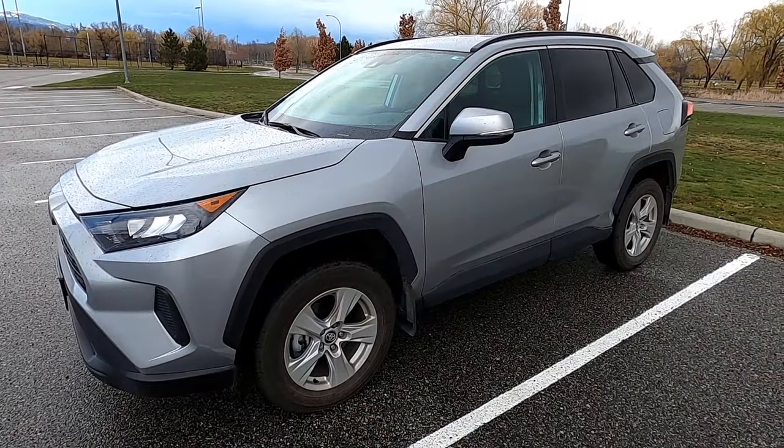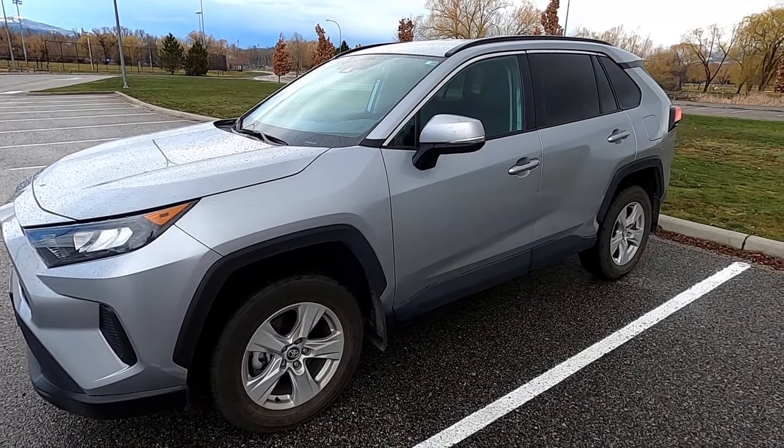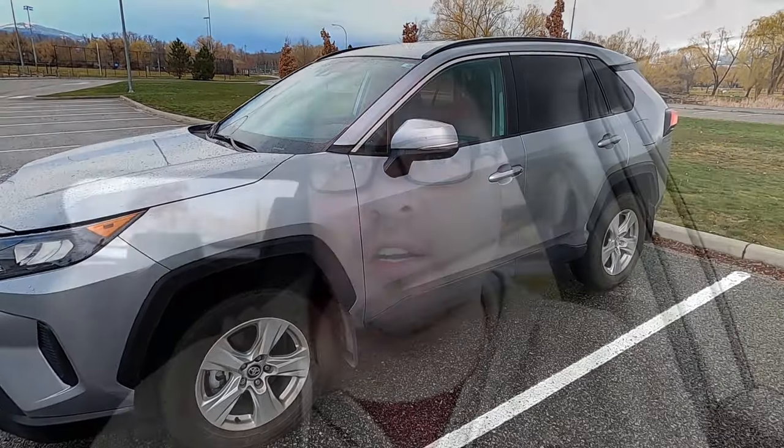This is a 2019 Toyota RAV4 LE all-wheel drive, but the process should be very similar in future years and models of 2020, 21, 22, and so on. If you do have one of those other years, I'd love to hear about it in the comment section below if the process was exactly the same for you.